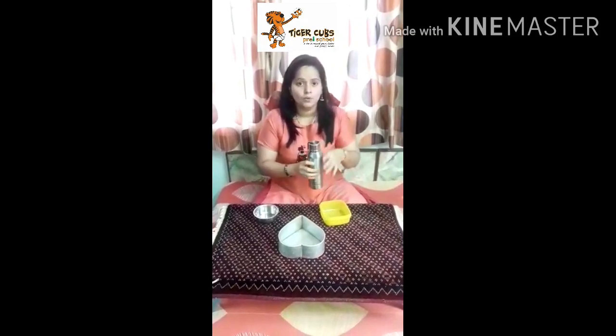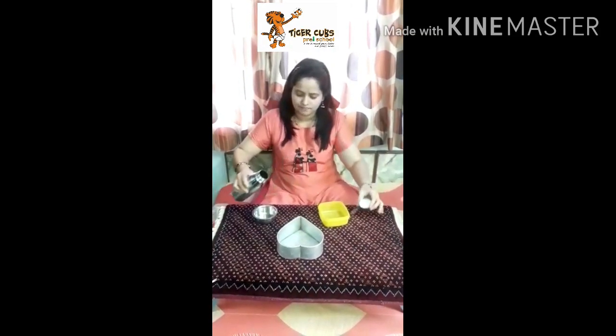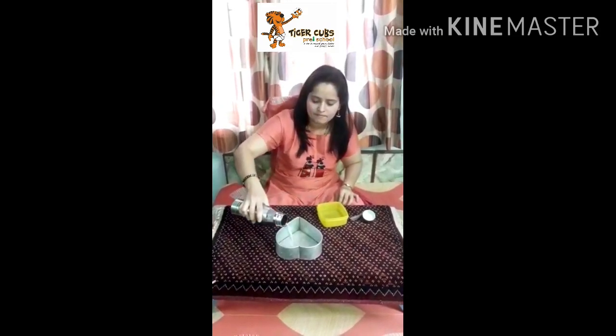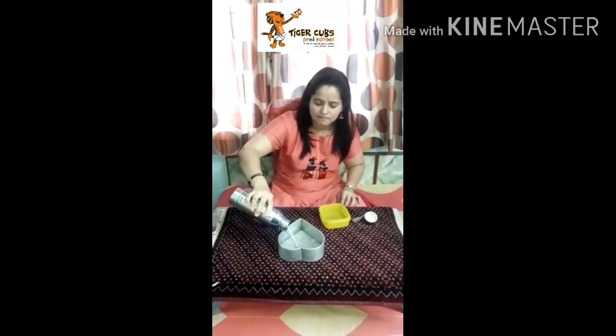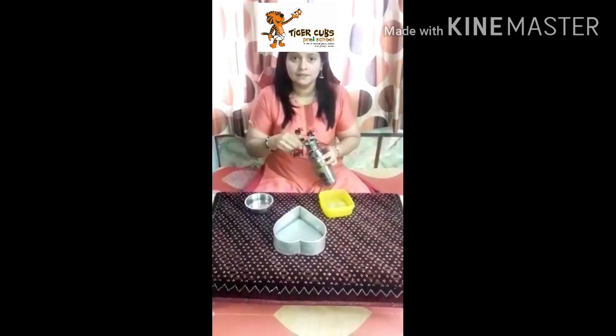Now I am pouring some water in these containers. Now look what happened. Water takes the container's shape.